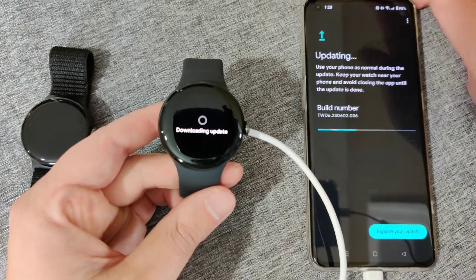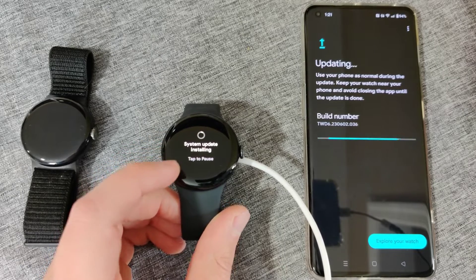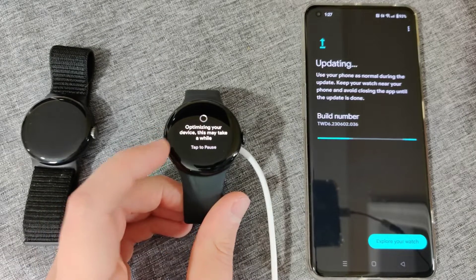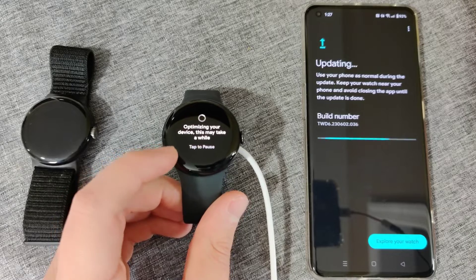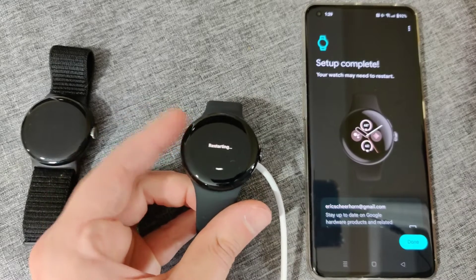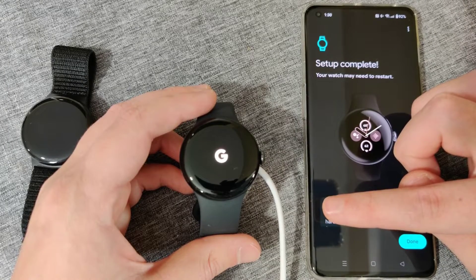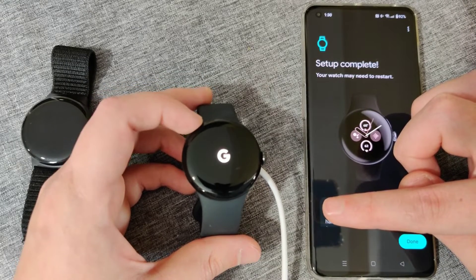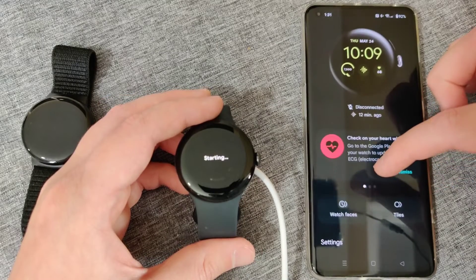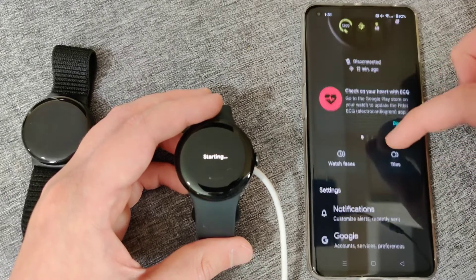I plugged it straight into my phone. Once it's plugged in, it says it's downloading the update. After downloading, it'll verify, then the system update will install. After installing the update, it goes through an optimization process that takes a little bit of time, and then the watch goes through a restarting process. The setup process is now complete. The watch will most likely restart, and then we can click done at the bottom.